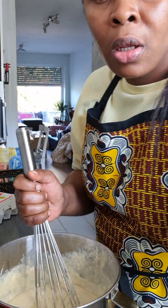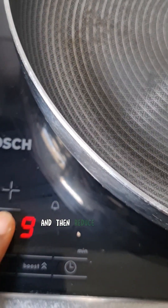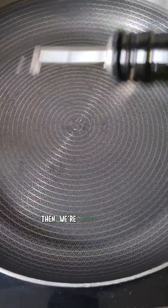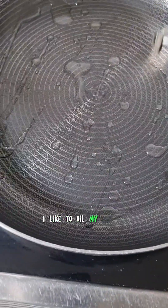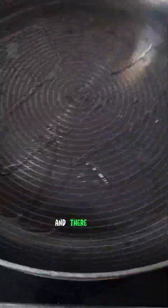You're going to take your pan, let it heat up a little bit, and then reduce the heat. We're going to add some oil — some people like to oil their pan a little bit, just like so. And there you go.